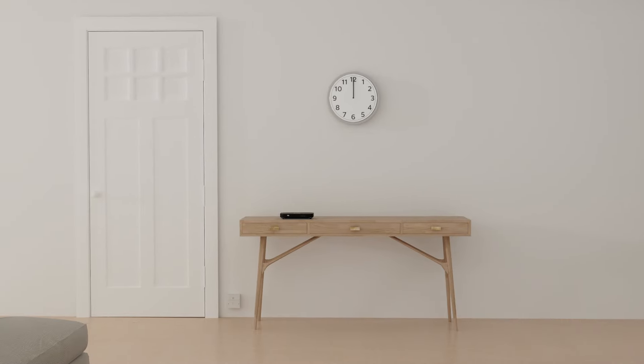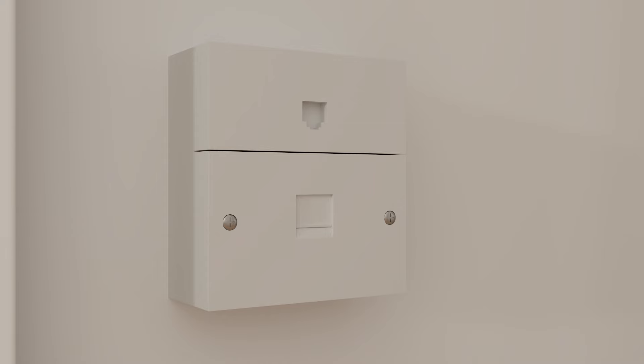First, find your master phone socket. It's normally near the front of the house and could have a line through the middle with a BT or Openreach logo.